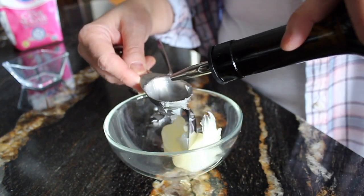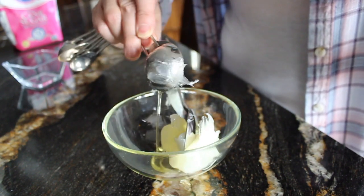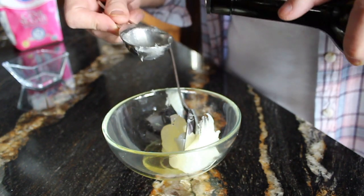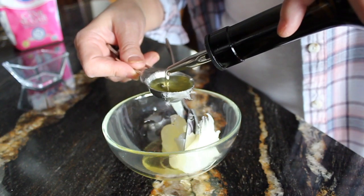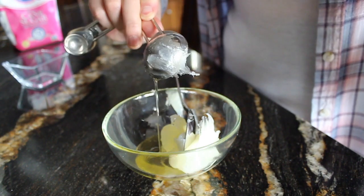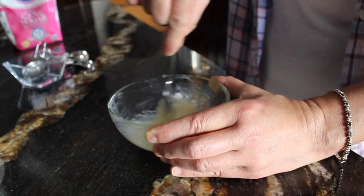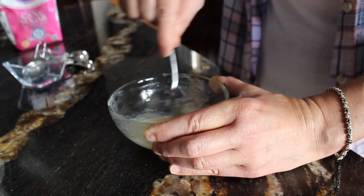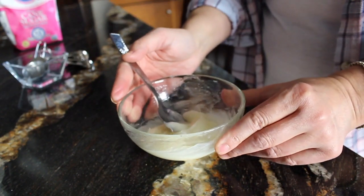Next, it's time for some olive oil. I'm starting out with around two tablespoons of olive oil — it's all going to depend on your elevation and what type of sugar you're using. So let's start with two tablespoons of olive oil and stir the Vaseline and olive oil together until they are completely combined.